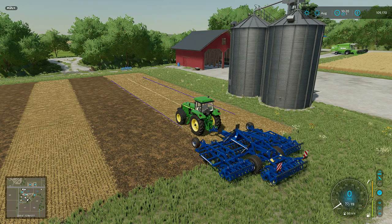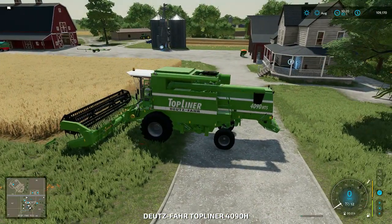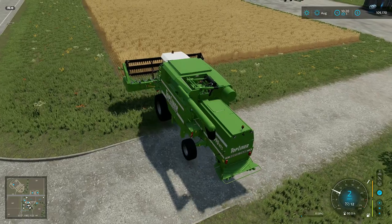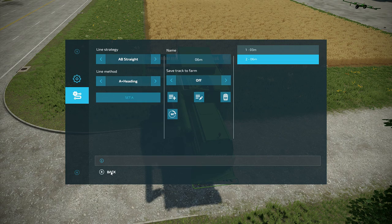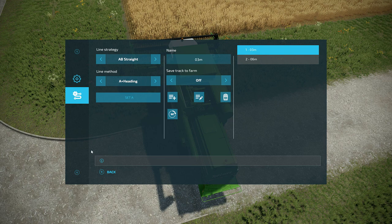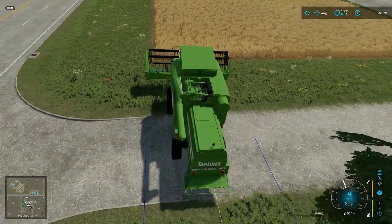Another useful feature: when you set your tracks up for implement width, you can carry this over to any machine. I'm going to hop over to the combine. I've got GPS set up on this combine — whatever track I save is transferred to any machine that has GPS on it. The head on this combine is also 6 meters wide, so I can go into the menu, pick the 6 meter track, and there it is. Now I can use this 6 meter track on this combine.